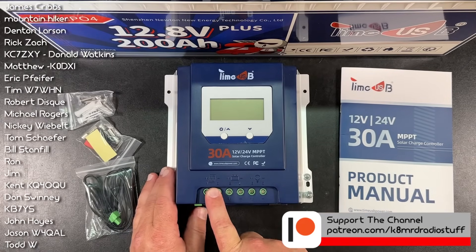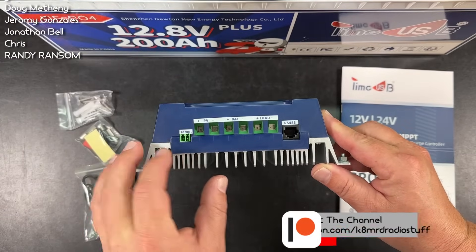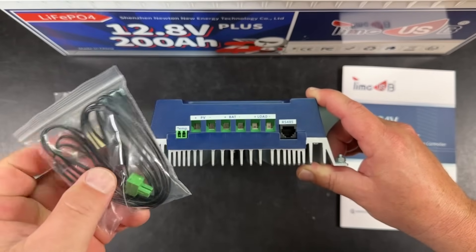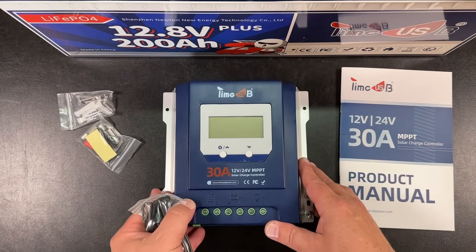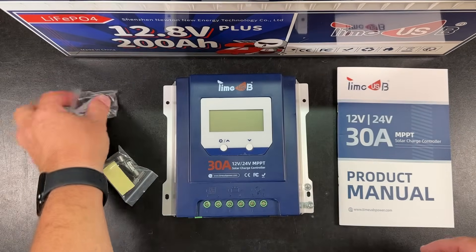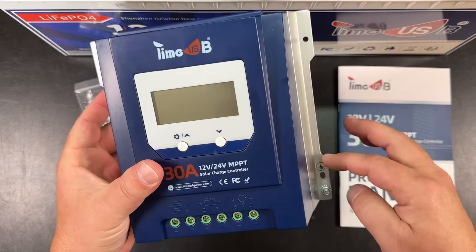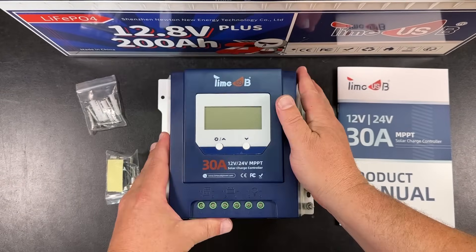We've got a photovoltaic cell input, a battery connector, and a load connector that all connects in there. There's also a temperature sensor that comes along with this, but it's only for lead acid batteries. If you're using lithium — like we're using today, a 200 amp hour TimeUSB lithium iron phosphate — don't use this temperature sensor. We also get mounting hardware with four holes, and there are heat sinks on the back for good ventilation.